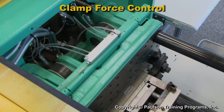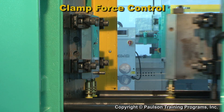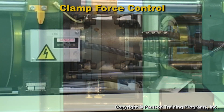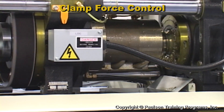On a toggle clamp machine, the clamp force will also change if the mold temperature changes. Because the mold thickness changes due to thermal expansion. Toggle machines clamp the mold using either a servo-driven ball screw or a hydraulic clamp.